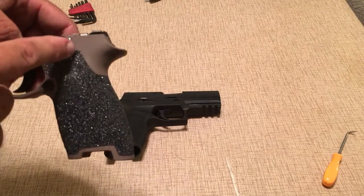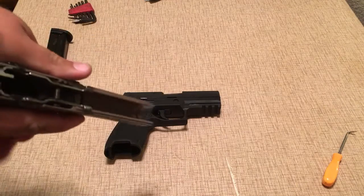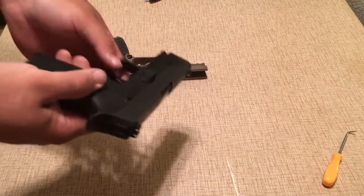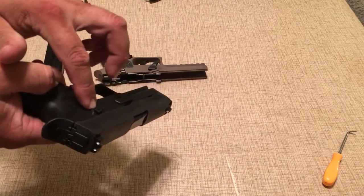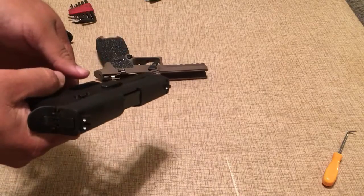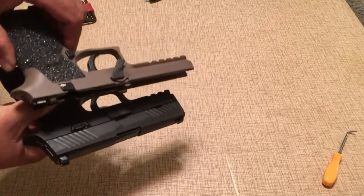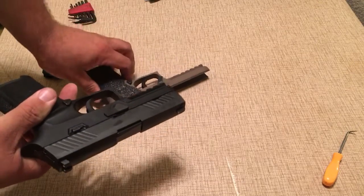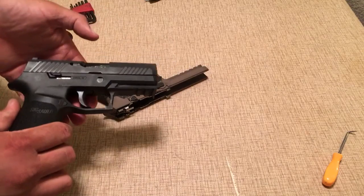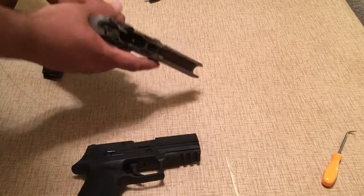You can see you have your slide release — it's pretty large, down here. Some folks complain that they hit that with their hand. In the Gen 2 there is a ledge to protect the slide stop from being activated by accident while you're shooting the gun. You can notice it is quite a lot smaller. With the smaller profile and the bump in the plastic frame on both sides, it makes it a lot easier to manipulate the gun without accidentally hitting it.